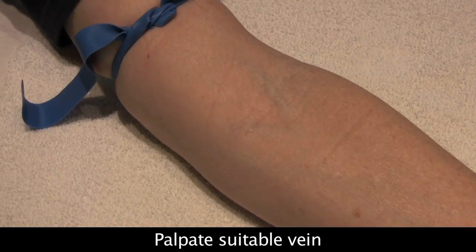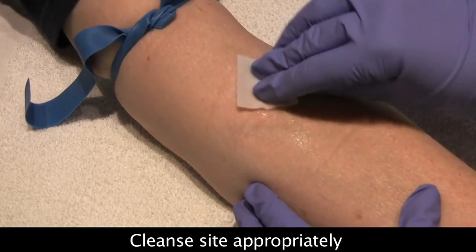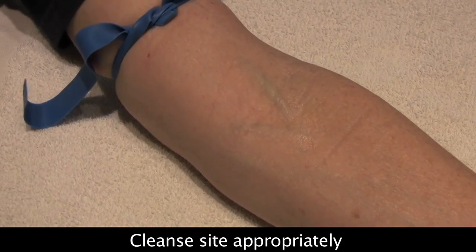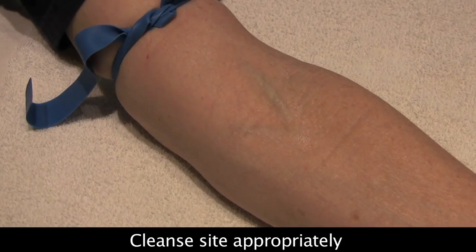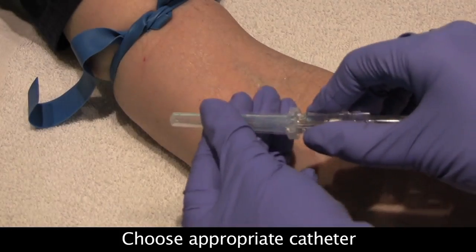I'm taking my chloro-scrub wipe and giving the area a good cleaning. I always look at the chloro-scrub wipe or alcohol wipe to make sure it doesn't have any extra dirt on it — if it does, grab another one and re-wipe. Now that the site has dried, we can go ahead and unsheathe our catheter.